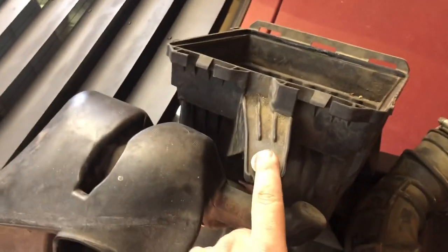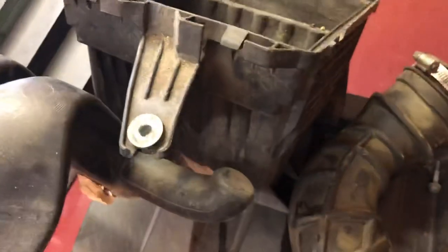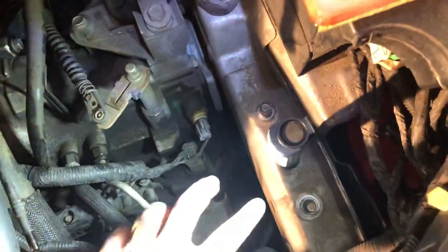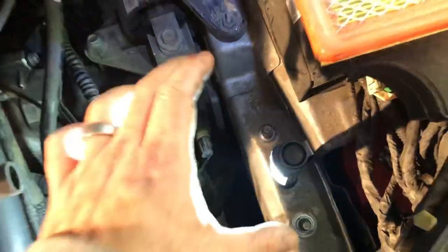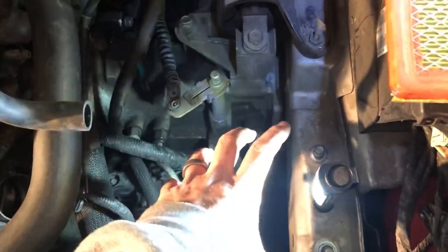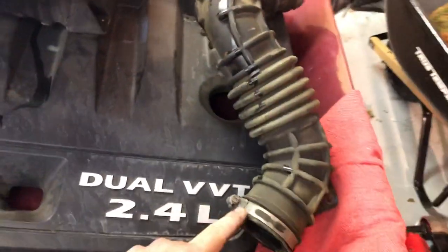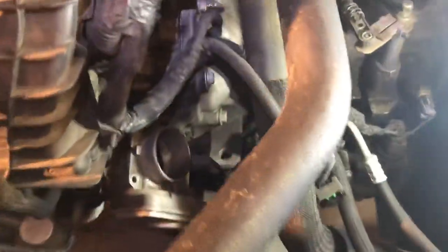To remove the air box, take out the 10 millimeter bolt. Don't worry about removing the studs — those are just rubber grommets co-located here, so just pull that off. Remove the 10 millimeter bolt, pull the whole housing off, don't forget to remove the mass air flow sensor, and then the duct. There's one clamp here and another clamp there — just undo those and remove the whole thing.